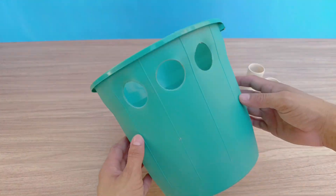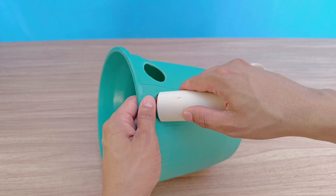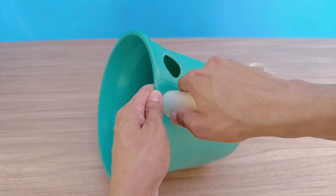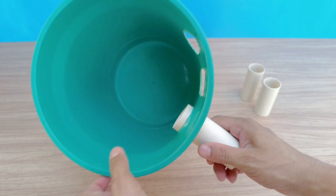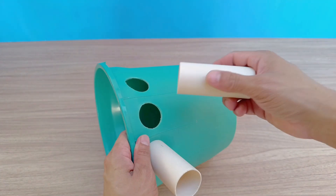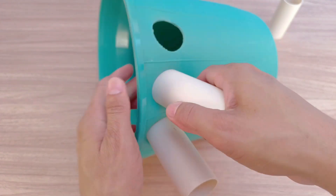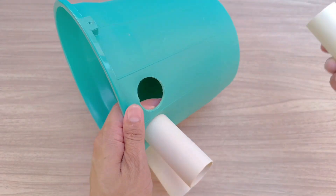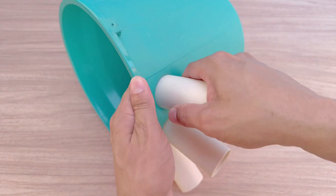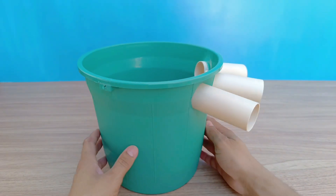Once the holes are ready, fit each PVC tube into its proper place on the side of the bucket. Make sure they are securely fastened without any gaps to ensure the best possible performance. If necessary, use insulating tape or hot glue to seal any small openings, increasing the efficiency of the device and preventing the entry of unwanted external air, which could compromise its operation. Also check that the tubes are properly aligned to correctly direct the airflow.